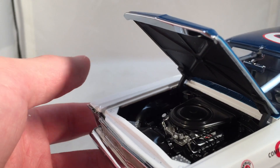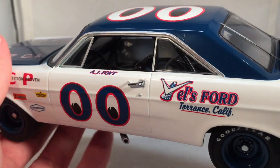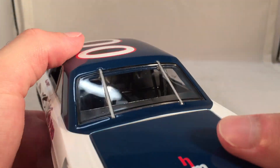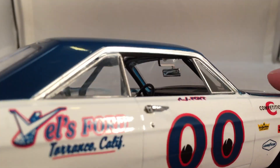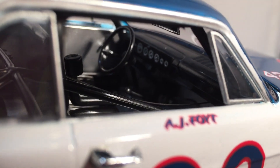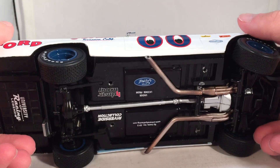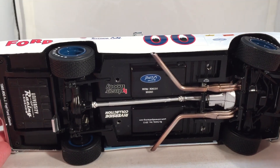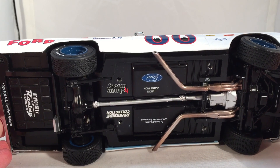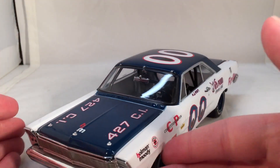All those wires and good stuff down there. Take a look under the deck lid — you've got your typical fuel cell back there. Obviously no roof flaps back in this day. You can see the inside of the car with all those gauges if I can get some light on that. And there's the underside of the car — it says 1965 00 Ford Galaxy, AJ Foyt, University of Racing Legends, Riverside Collection, all that good stuff down there.